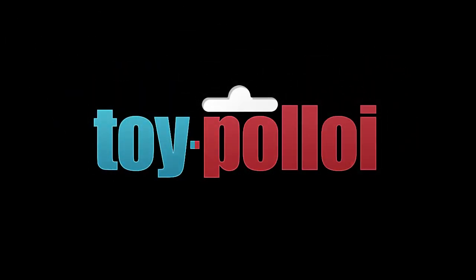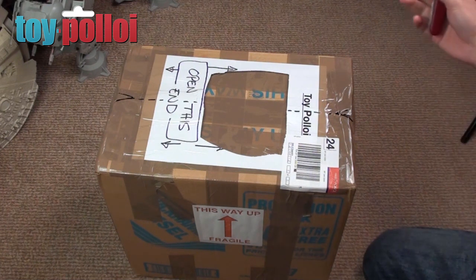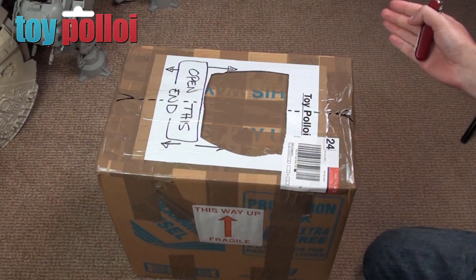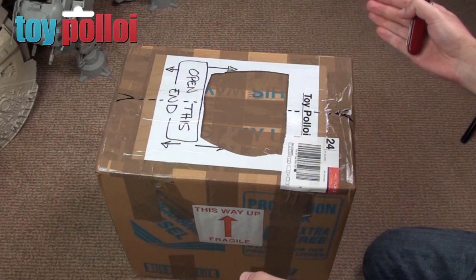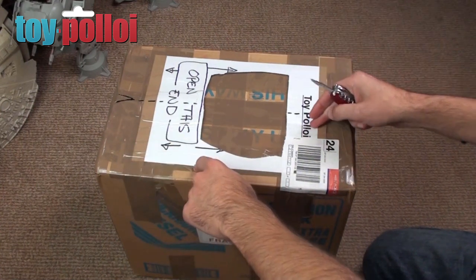Welcome to Toy Pulloy. Hello and welcome to another video from Toy Pulloy. A few weeks back I was contracted by a subscriber who said he thought he had a good challenge for me, and today in the post I have received this box with the new challenge inside.